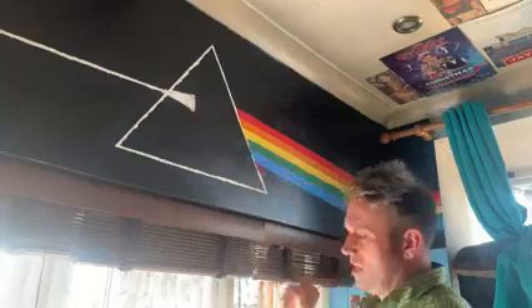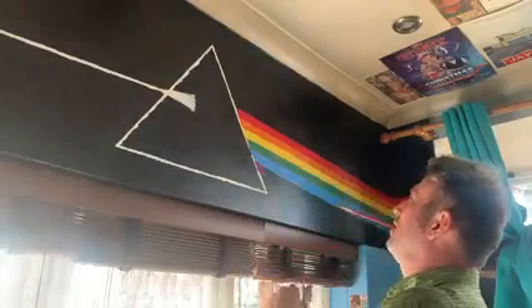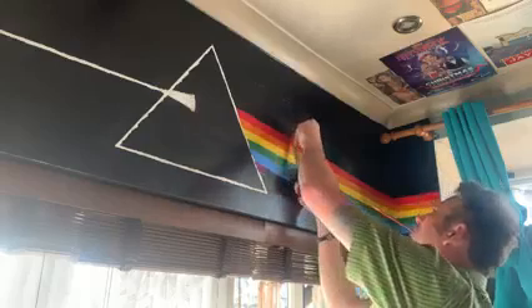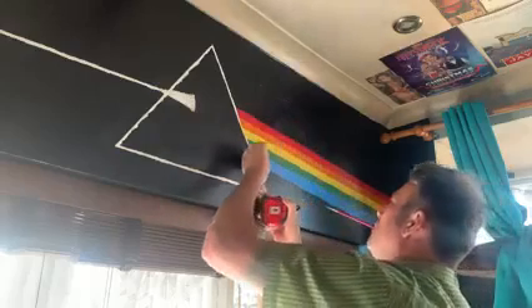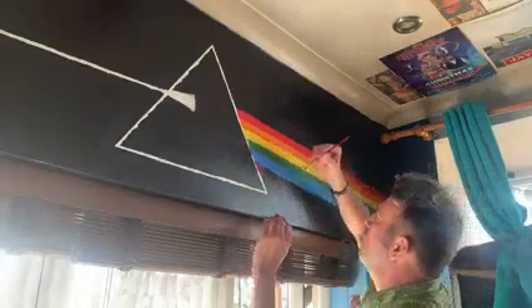That should be one and a quarter, which is what I want it to be — just like that. Yep, that's all right. So here we go, I'm going to go along it now.